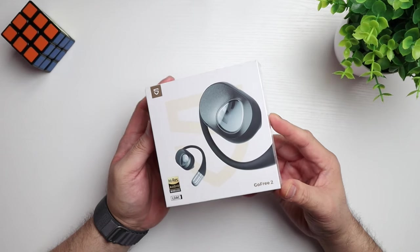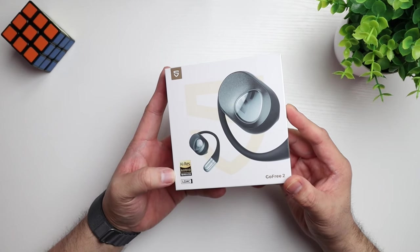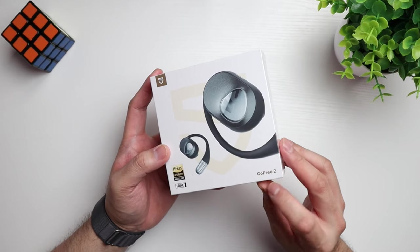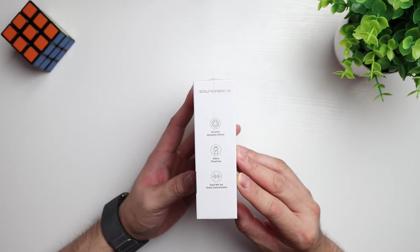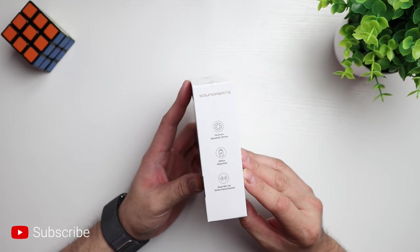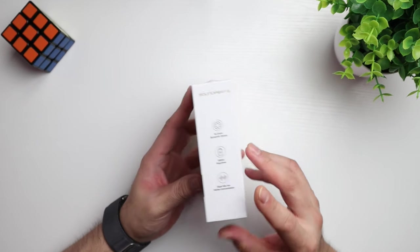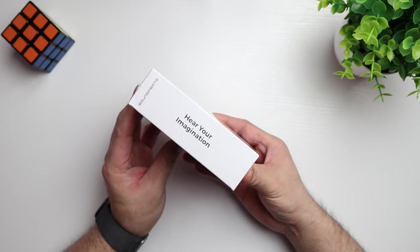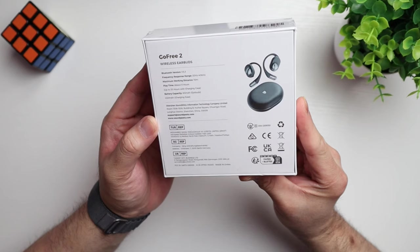So here they are. They come in this white box. We've got some Soundpeats branding up top — Hi-res audio wireless with LDAC support. Got a picture of the earbuds front and center. Go Free 2. Then on the side here, we've got a couple of specs: 16.2 dynamic drivers, 35 hours of play time, and dual mic for noise cancellation. On this side, we've got a saying: 'Hear your imagination.' Then on the back here, we've got more specs.